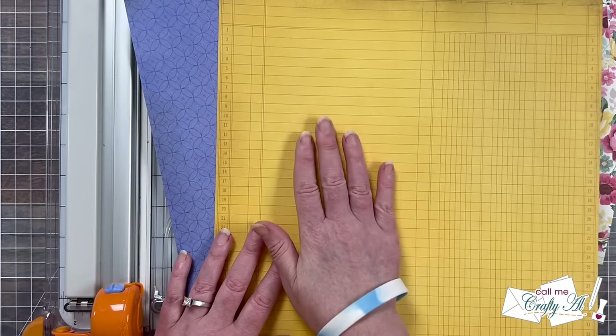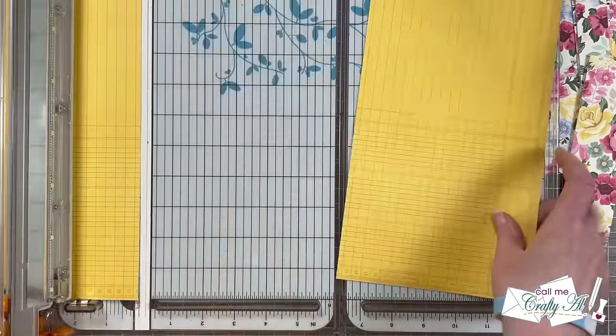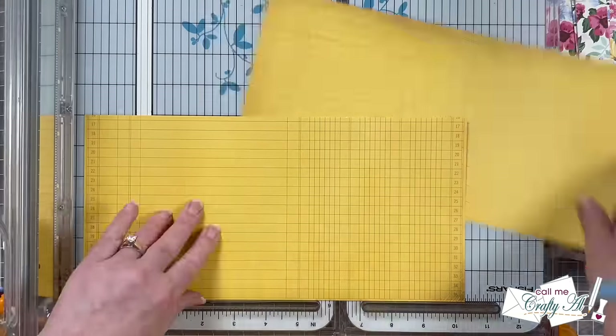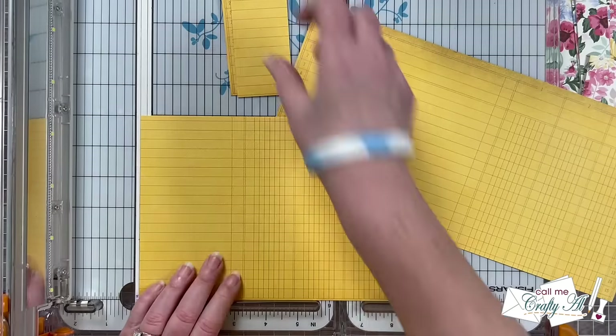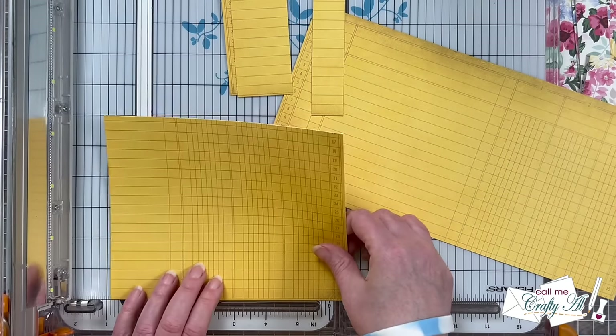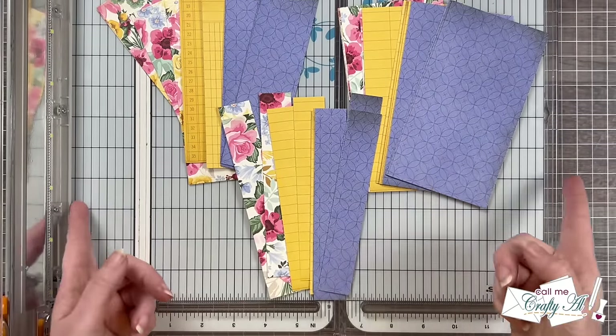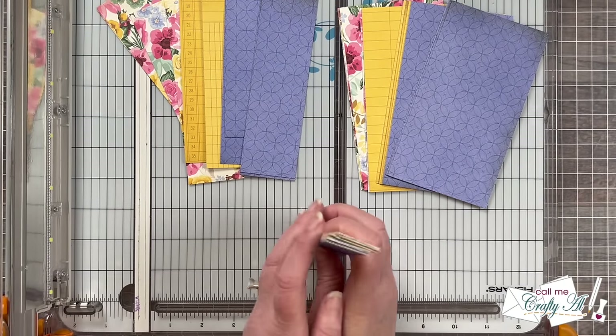As I cut the remaining two patterned papers in the same way, I do want to remind you that originally Karen's video was using six by six patterned paper. So if that's what you have and you would like to see how she did it, make sure to check out the description box below for her original video.